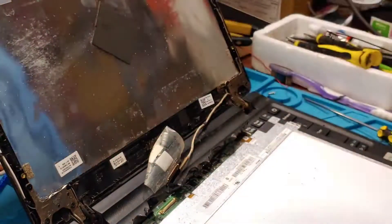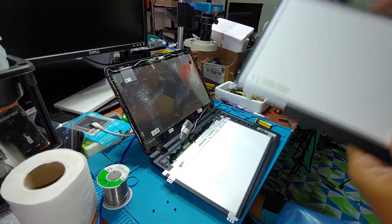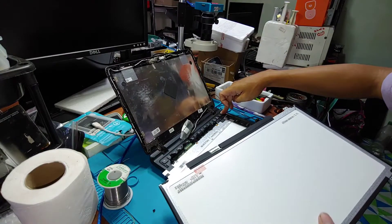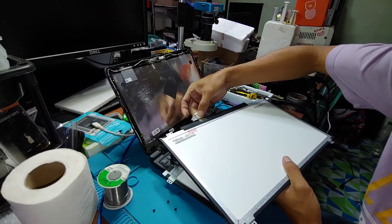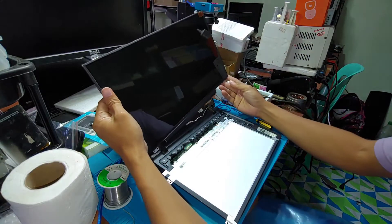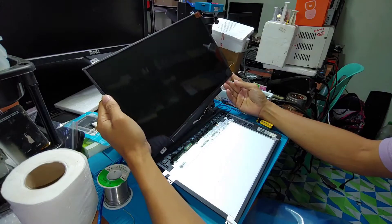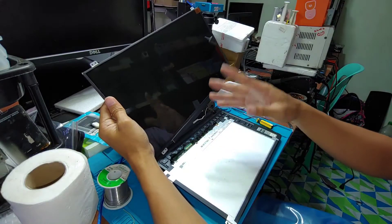I have a 15.6-inch screen here — they have the same connector. Let's turn off the netbook first and insert this replacement screen. Let's turn it on. There is still no display with the new screen either.